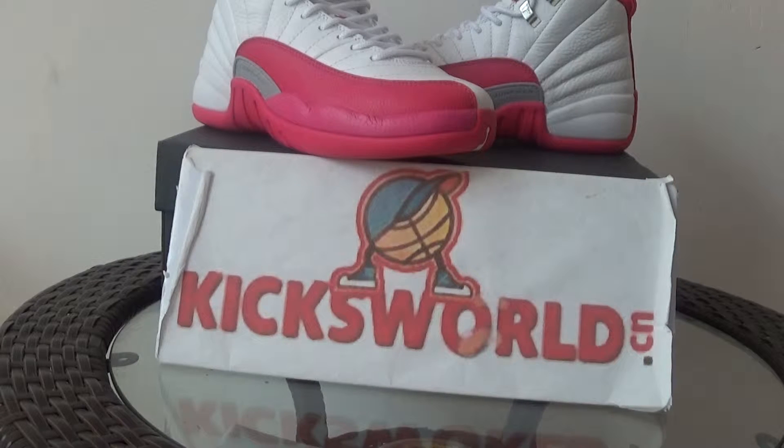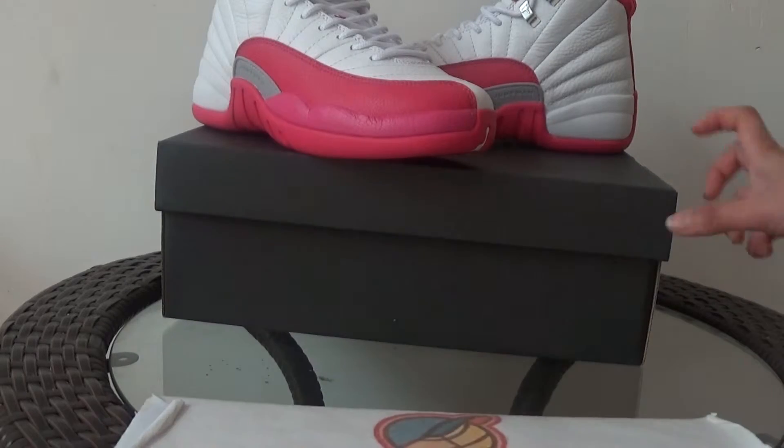Hi guys, this is Vida from Kicks UBER SEAN. Today I want to show you the shoe review of Jordan 12 pink. This one is very hot these days and finally we got the stock.